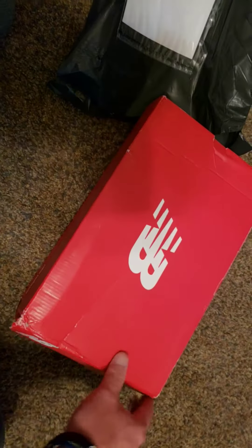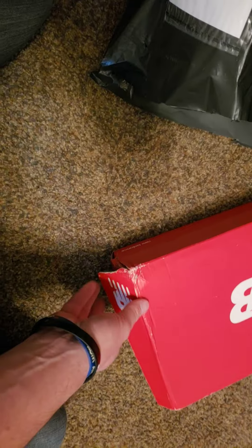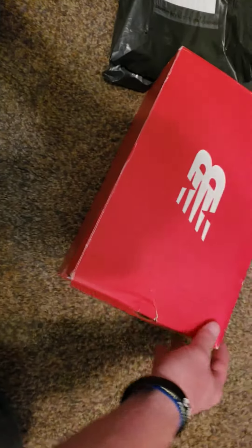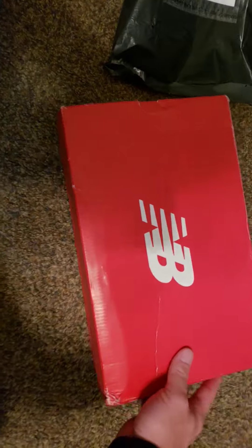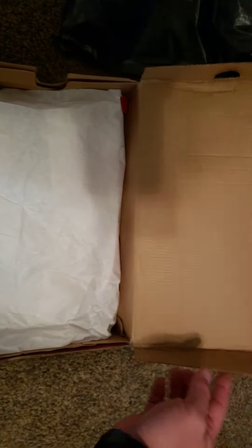Now I like New Balance, I've had New Balance for many years. I have to say I am a little disappointed in New Balance in the way that this box was sent out — the condition of this box. I don't expect it to be pristine, but I guess it would be nice. I mean, this is a really rough looking box, but as long as it doesn't damage the merchandise, I guess it's not too bad. I'm going to go ahead and open this up now.